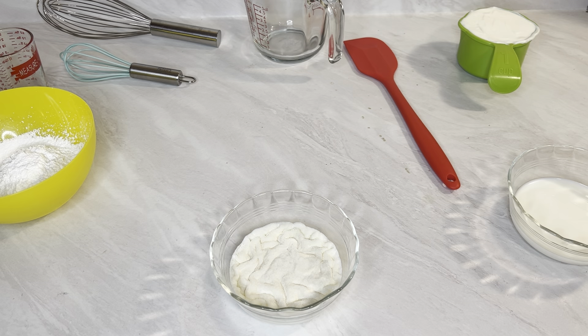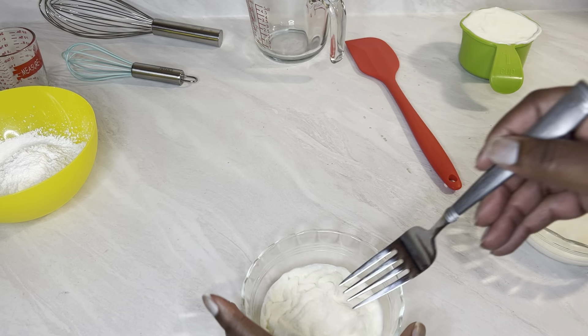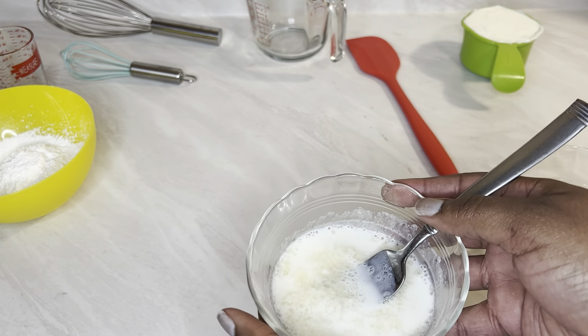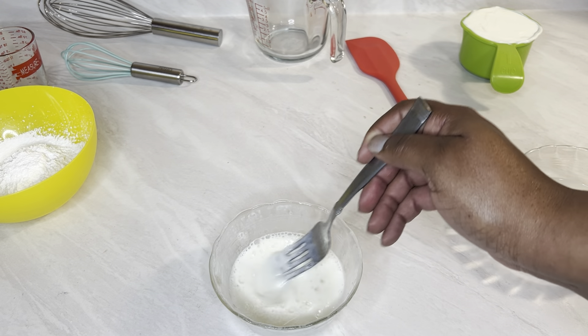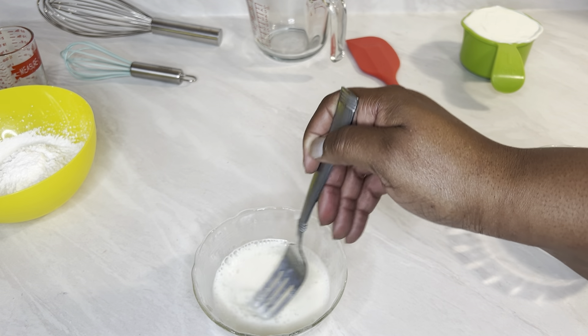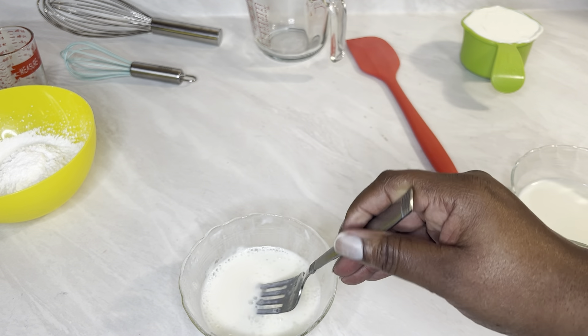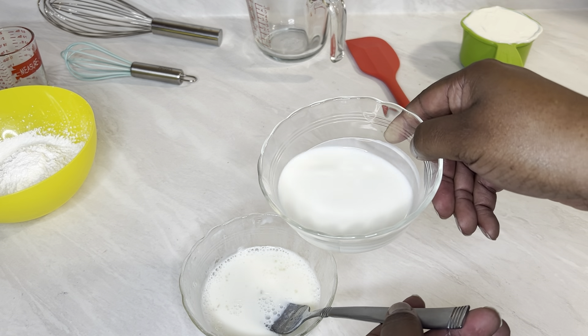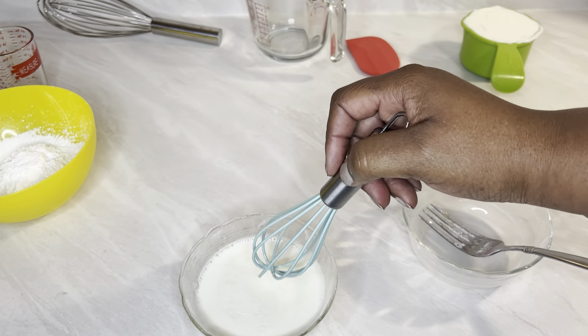Alright y'all, it's been five minutes. You see how it looks? It looks wrinkled — that's what happens apparently after it sits and blooms. So we want to stir it up quickly and put it in the microwave at 15-second intervals until it is melted. Be careful — use a bigger bowl because it can overflow even in those quick 15 seconds. It looks pretty melted now, so we're going to add the remaining five tablespoons of milk.